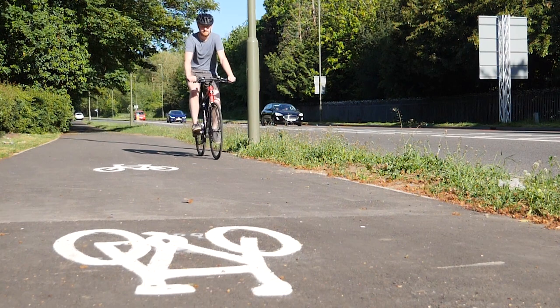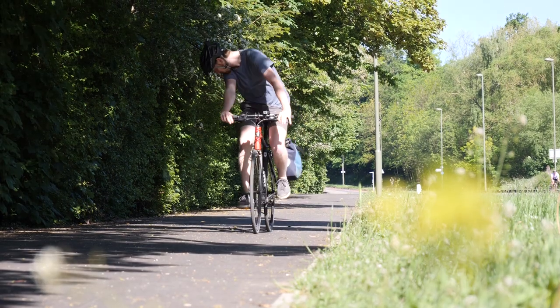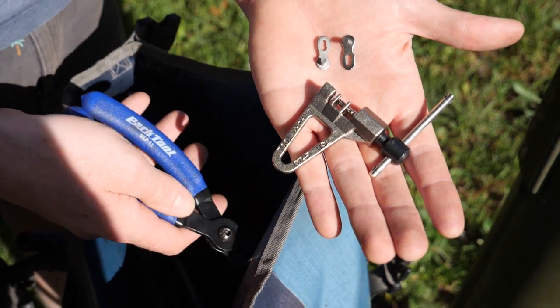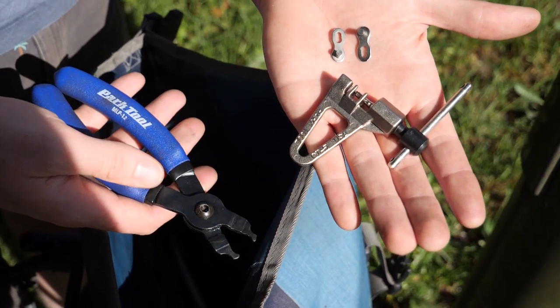If your chain breaks during a ride, it can be repaired on the roadside. You'll need a chain breaker tool and a quick link. A pair of quick link pliers would also be helpful.